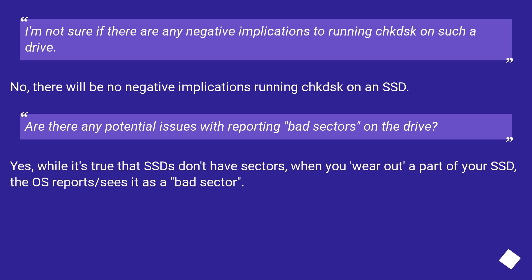There will be no negative implications running CHKDSK on an SSD. While it's true that SSDs don't have sectors in the traditional sense, when you wear out a part of your SSD, the OS reports or sees it as a bad sector.